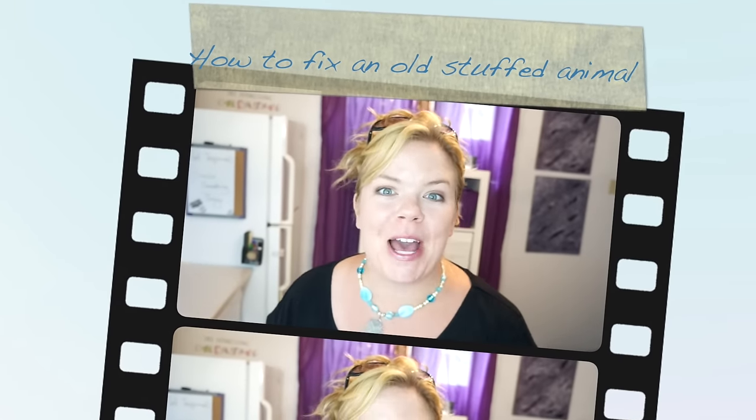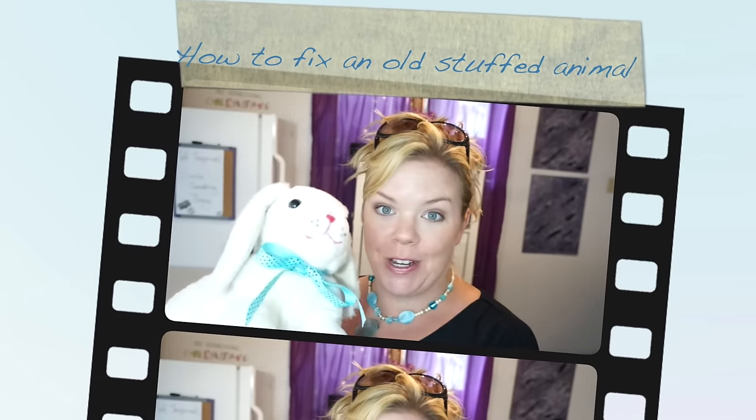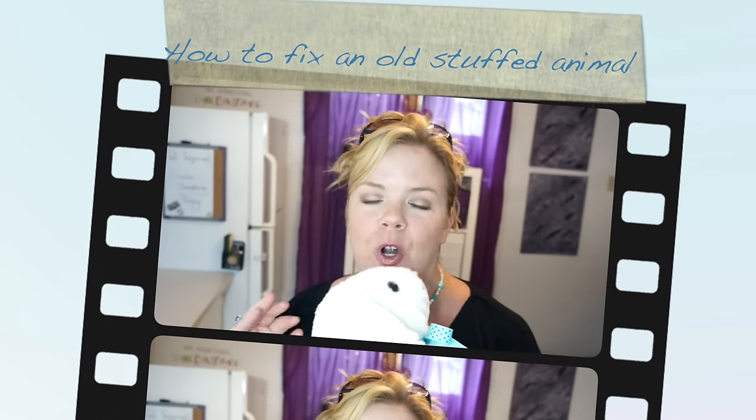Hey, welcome back to the tip of the day. Today I'm going to show you how to transform your old stuffed animals to look brand new again. I've tried a lot of methods and unfortunately I've also learned the hard way — putting them in the washer and the dryer does not work out. But Mr. Floppity here got a makeover using the coolest thing. It's so easy, I'm going to show you now.